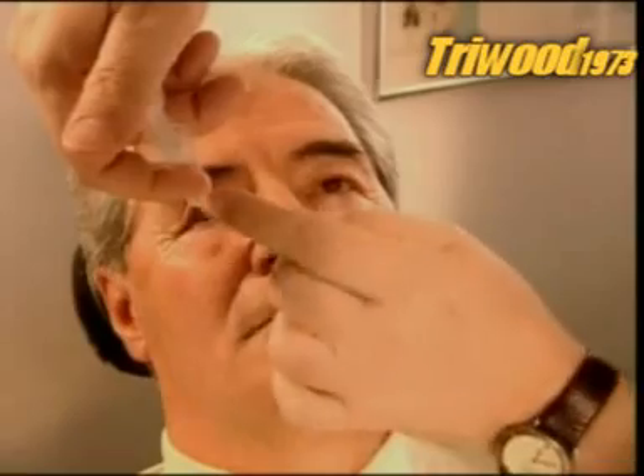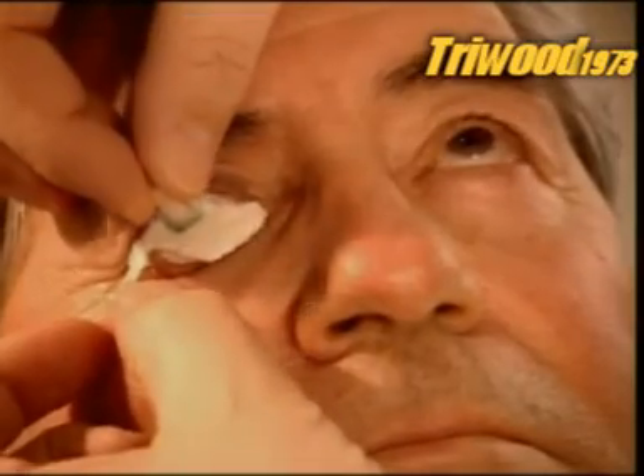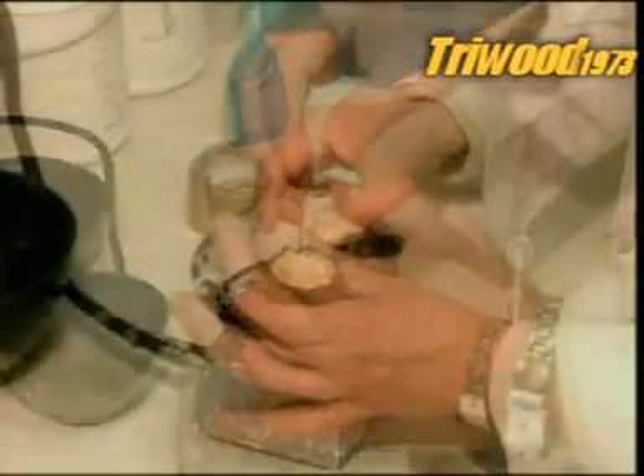After inserting an impression tray, they inject a material called alginate, filling the entire socket cavity. After 90 seconds, the alginate sets, and they can remove the hardened impression.